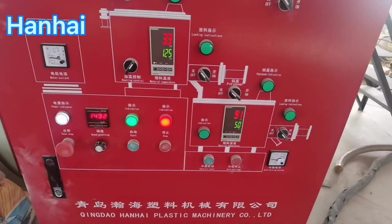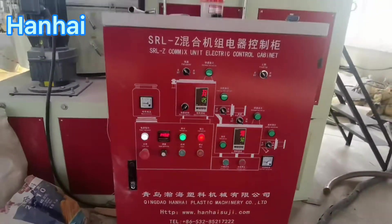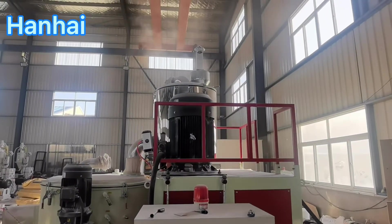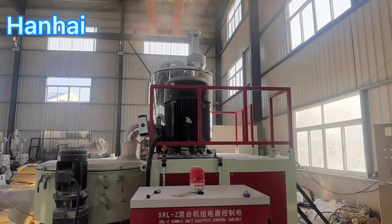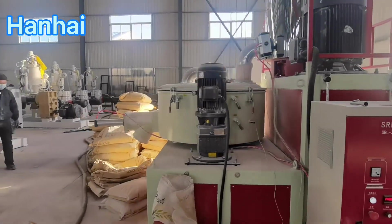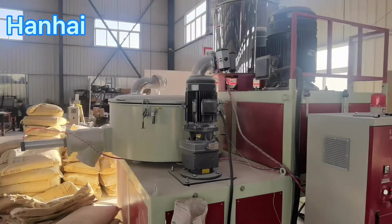The higher port is the heating system. After that, chemicals go down to the lower one, which is the cooling system. The whole process is about 15 minutes.